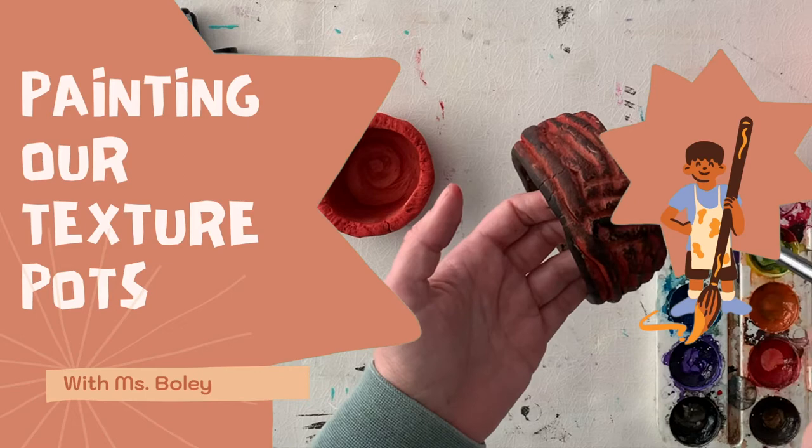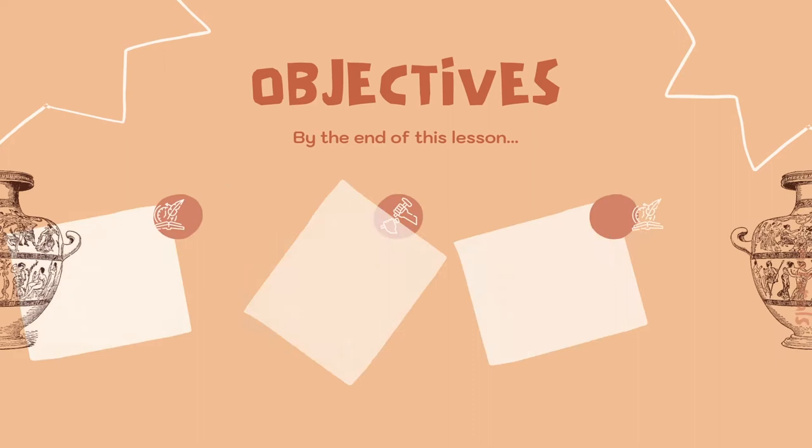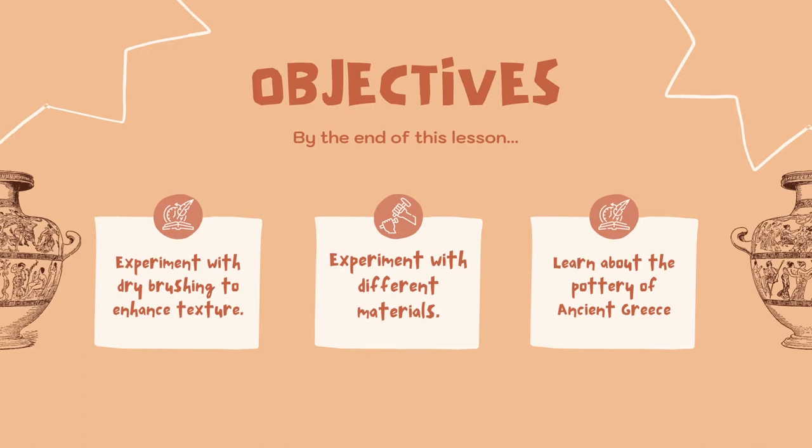Painting our texture pots with Ms. Boley. What we're trying to learn is we're going to do some experimenting with a painting technique called dry brushing to enhance the texture on our texture pot and make it more noticeable. We're also going to experiment with a couple different materials and learn a little bit about the pottery of ancient Greece.